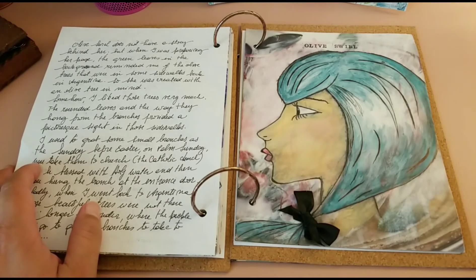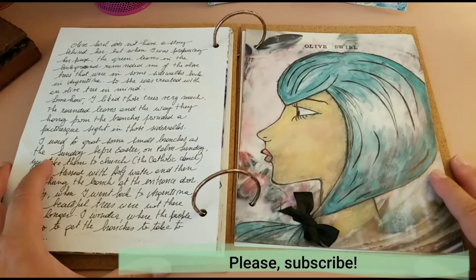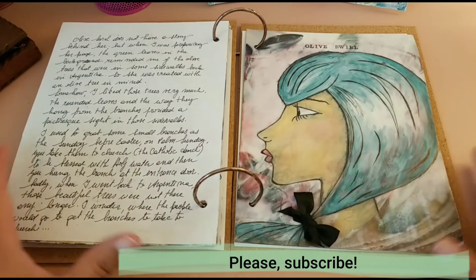I hope you enjoyed her. If you did, just leave a comment, like the page, subscribe, and we will see each other with the next girl or the next tribute journal spread. Bye!